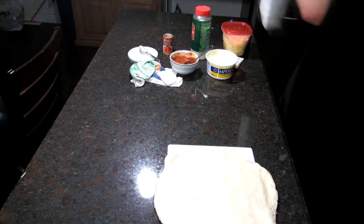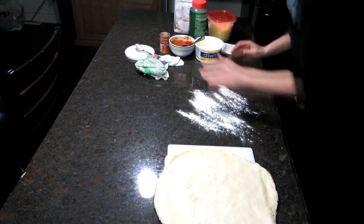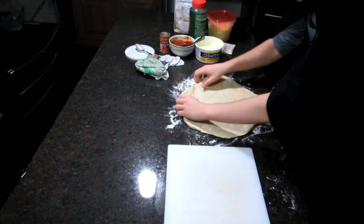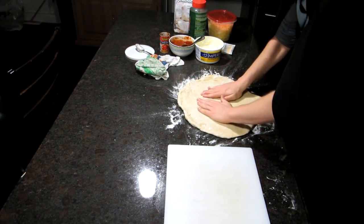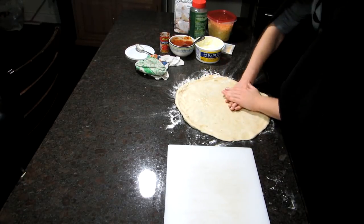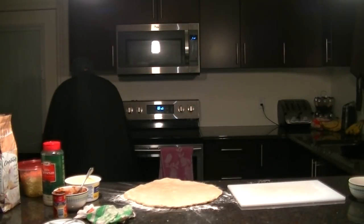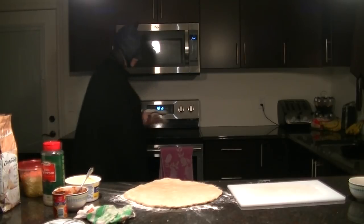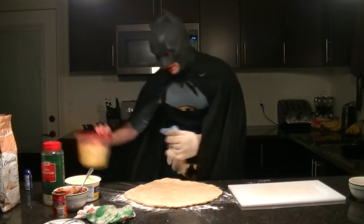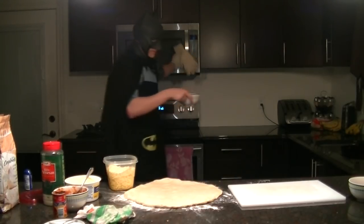We're going to put some flour down on the counter so that we can get our pizza off of this area. Fix that little hole. Next, we're going to remove the pizza stone and put it down. I'll explain it because it's going to have to be fast: take out the pizza stone, apply the sauce, apply your cheese, apply your pepperoni, and hopefully properly melted garlic butter sauce to the crust.